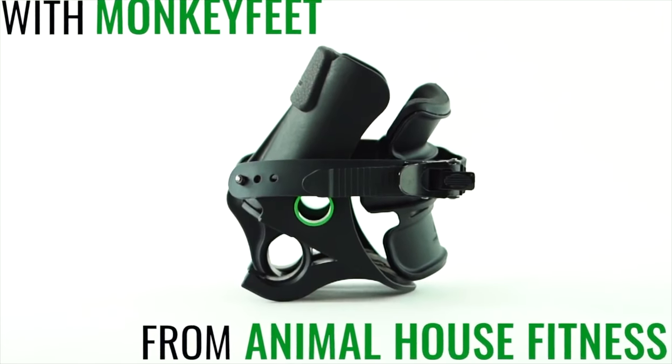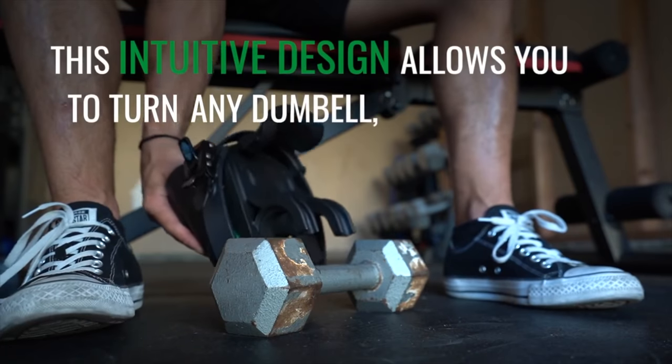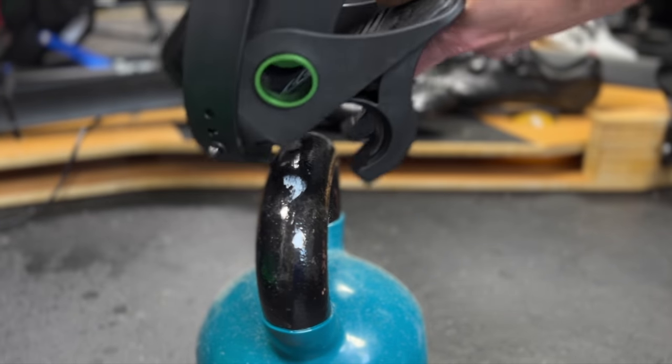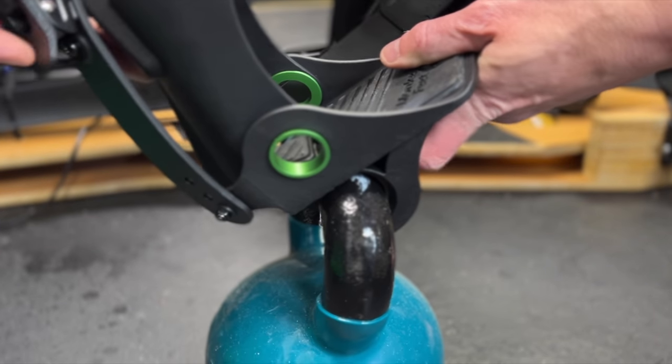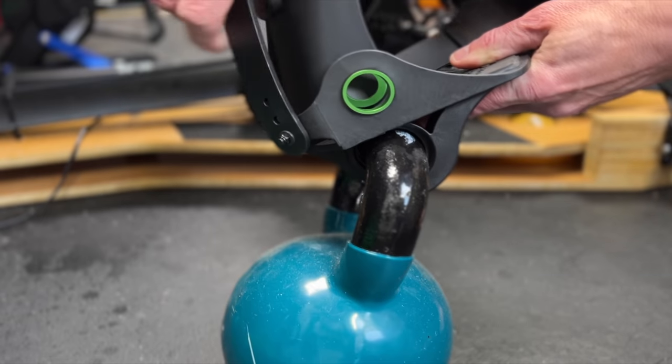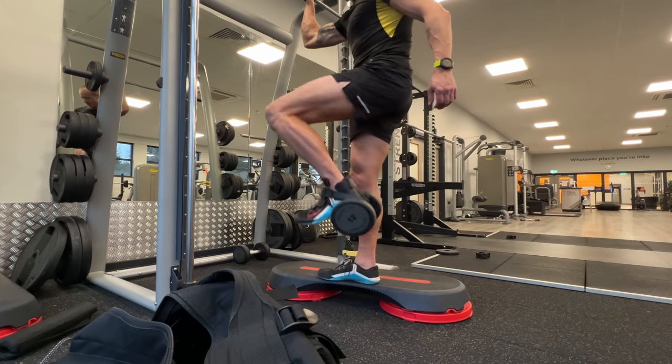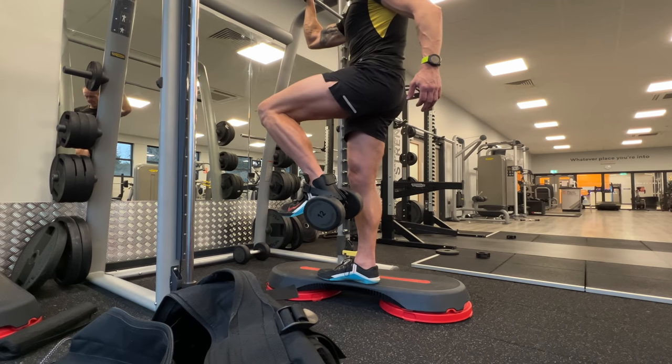So what does it do, and why might it help me with cycling and running? Very simply, it clamps onto a dumbbell. I've also tested it and it'll work just fine on a kettlebell — basically anything with a handle wide enough that it's got space to grip onto, so a really tiny dumbbell might be too narrow. You then attach it to your foot, and boom, you now have a weight at the end of your leg.